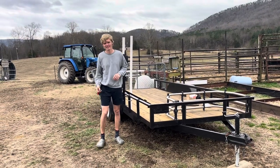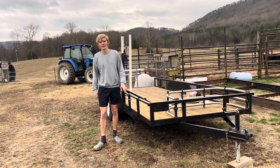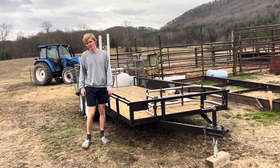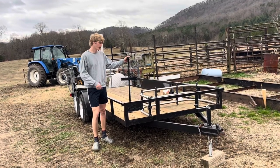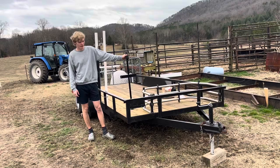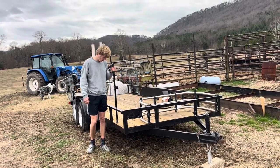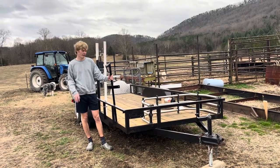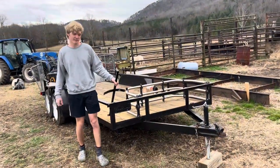Alright guys, how y'all doing? This is Eli with Crump Farms, and today we're going to be working on our lawn care trailer. I got a few things for Christmas for the add-on. One big thing we're going to be working on today is this backpack blower holder. We're going to be getting it secured to the trailer right about here, and getting it all screwed in and bolted down. We're getting ready for the season — ready to be cutting some grass and making some cash.